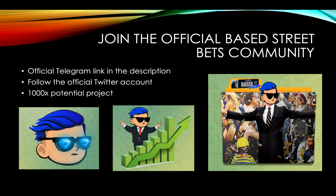I just want to give a shout-out to the Telegram — this official Base Street Bets community. It's a really fun hangout; everybody's chatting, it's going wild, kind of like the WallStreetBets Telegram. Follow the official Twitter account too. Links are going to be in the description, and I think it's 1,000x potential, guys. Don't miss out.